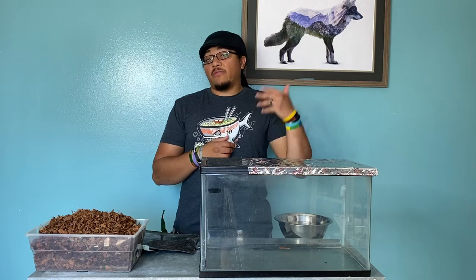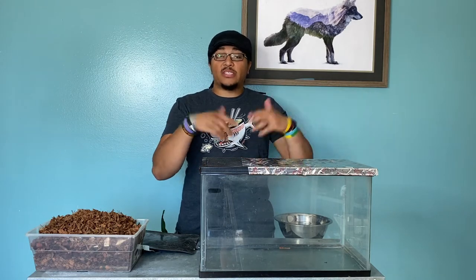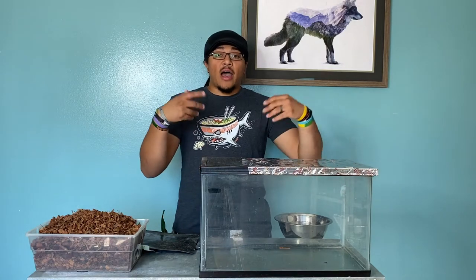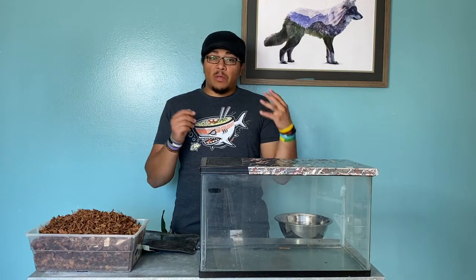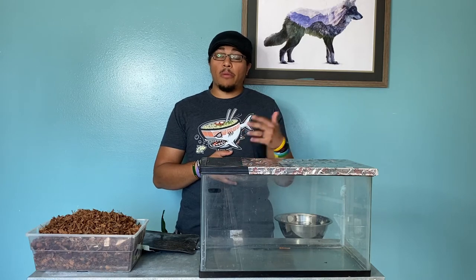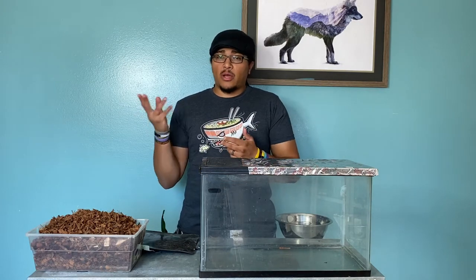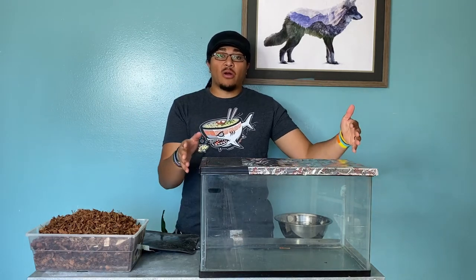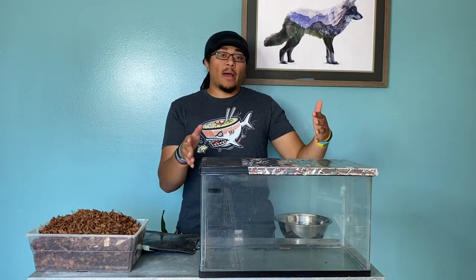Hey guys, today we're actually going to do probably one of the very few times I'm going to do this — a setup guide or care guide. I've figured out that when people very first get into snakes, their first snake is going to be probably a ball python, or something like a corn snake or king snake. This is a setup guide for how to do a baby ball python.